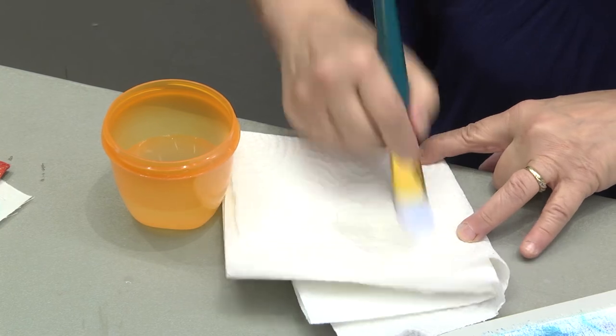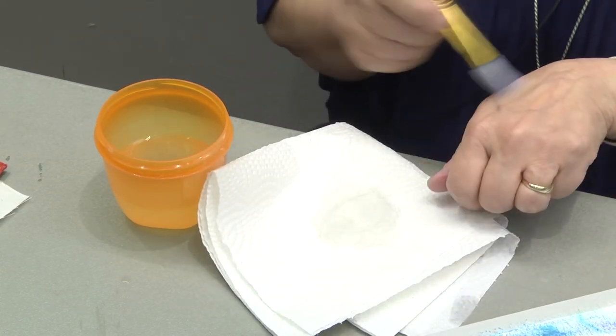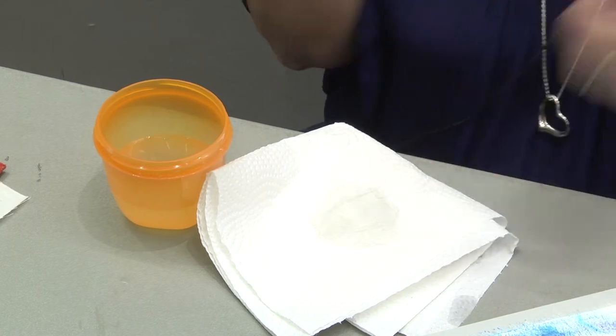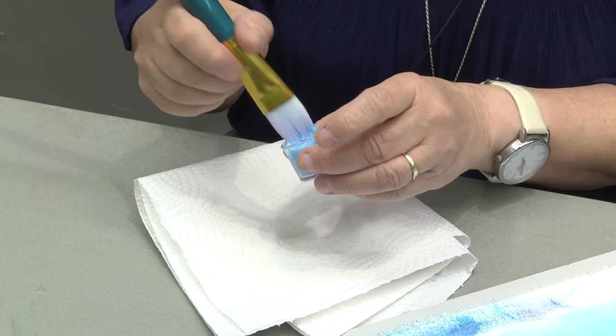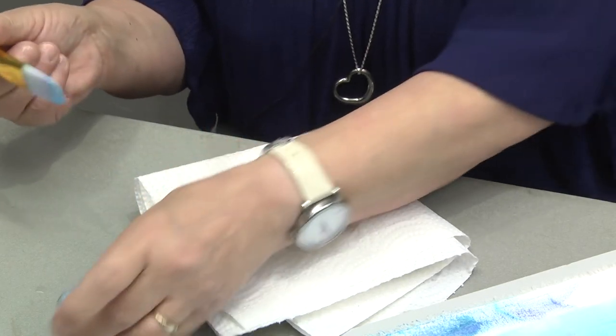One of the little things I do to make sure that my brush is dry is I just brush it on my skin and I can tell.